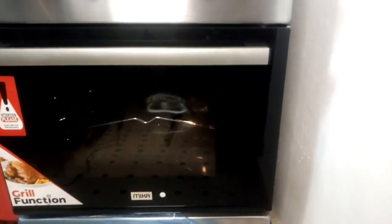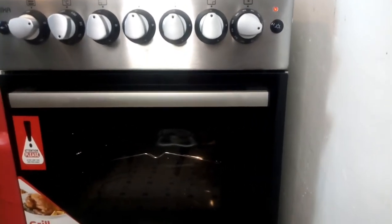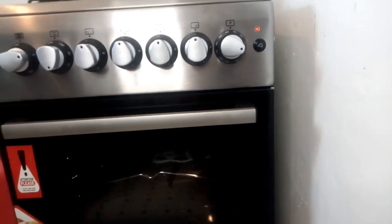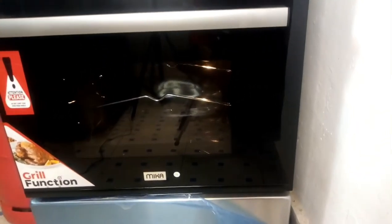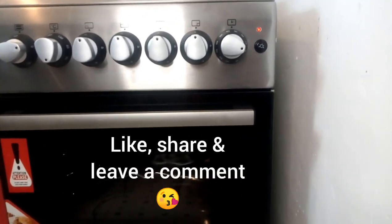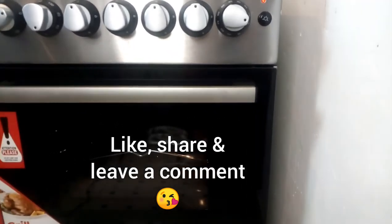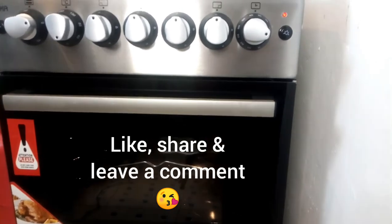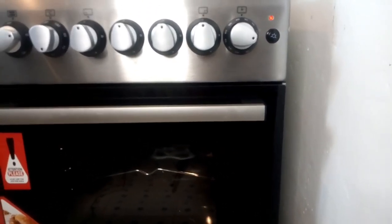That is basically how you use the oven and the gas. As you can see we are preheating our oven right now. If this video was helpful to you, don't forget to give it a big thumbs up, like, share, subscribe, and comment. I'll see you in the next video — bye bye and happy holidays!